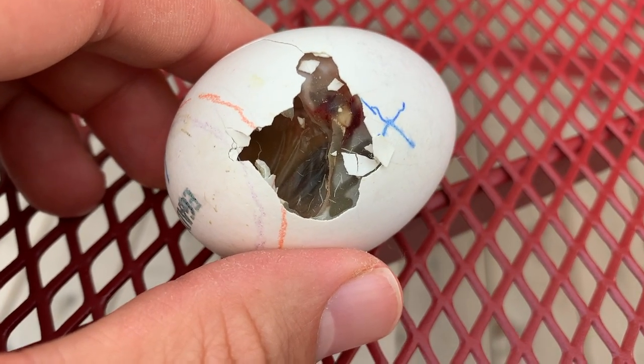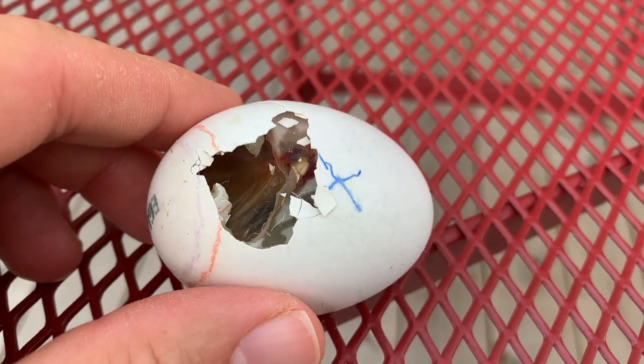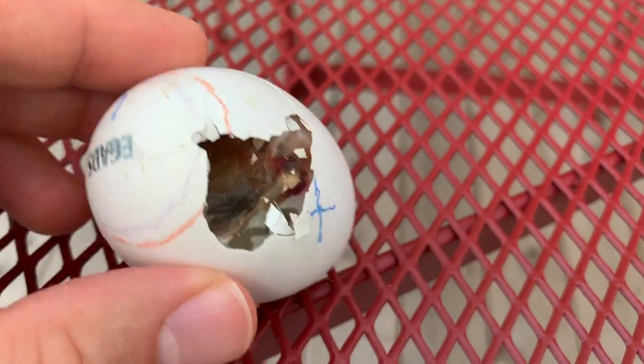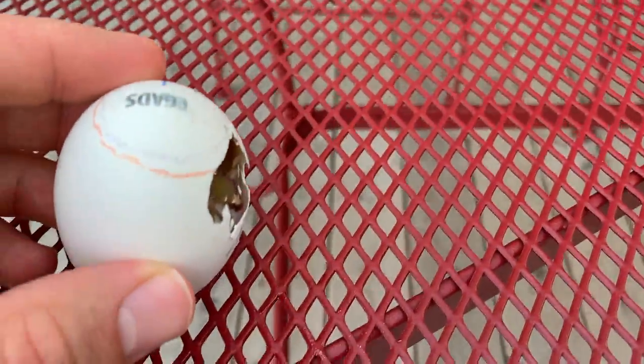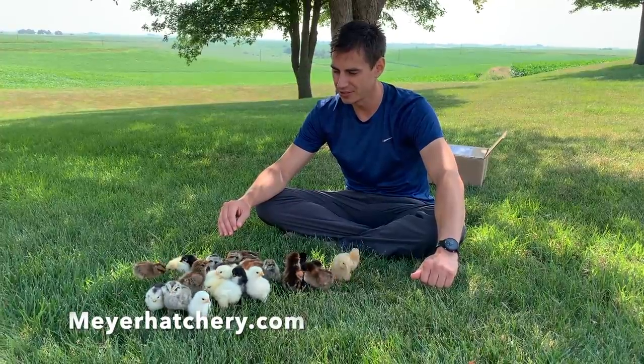We were trying to see if he was alive or not. He definitely pipped a little hole earlier but I think he was maybe too far down. These are the 24 out of 25 Meyer Hatchery egg chicks that hatched.